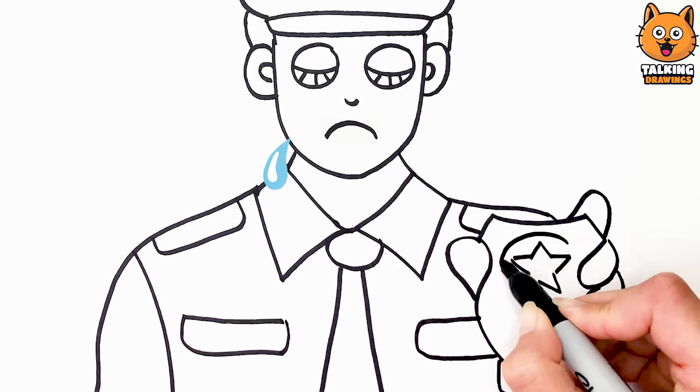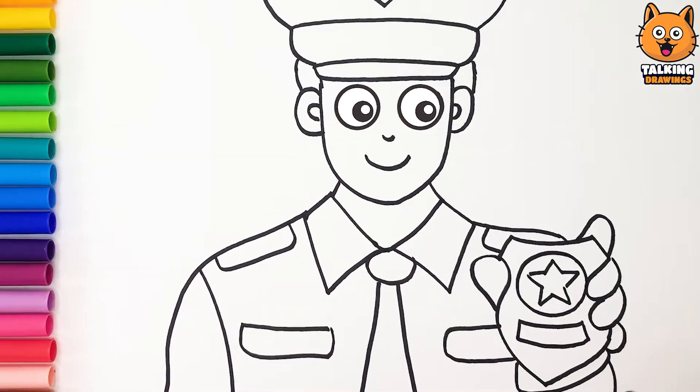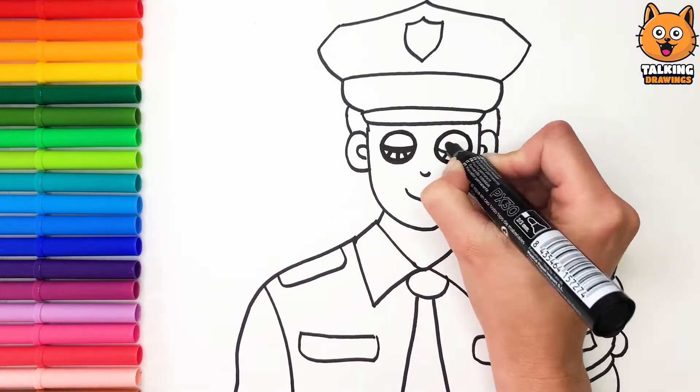Hey officer! Why are you crying? Because I'm not that colorful! Don't worry, I'm going to color you right away! Great! Close your eyes please!